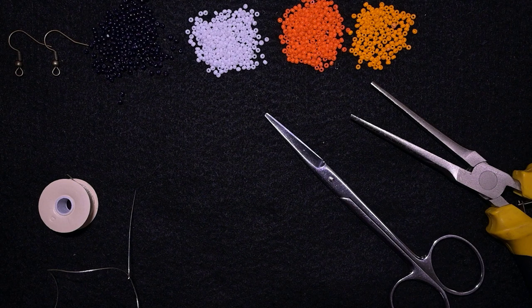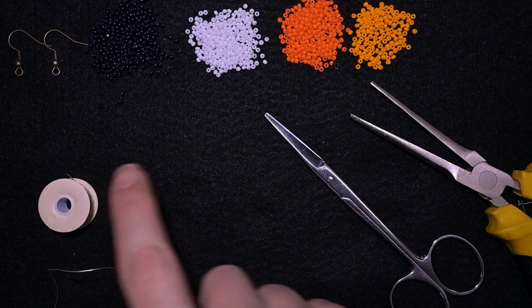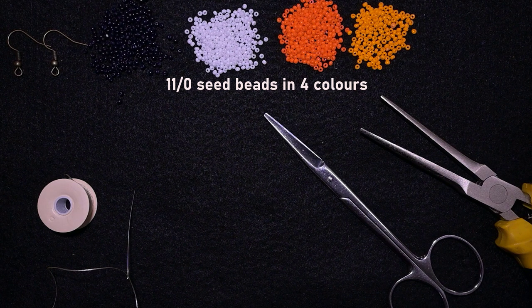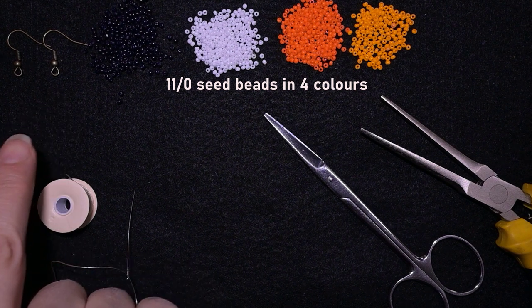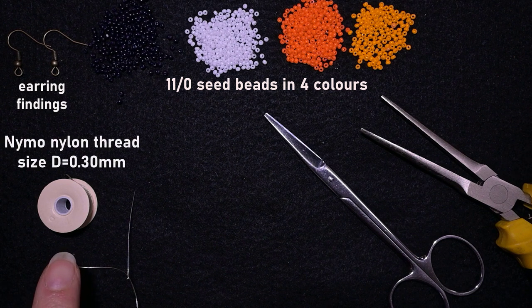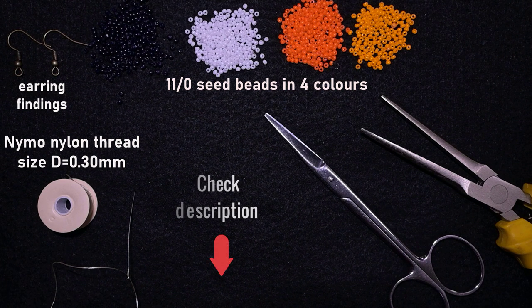What I'm using here for this video are four colors of 11/0 seed beads, and I'm also using earring findings in old gold color. This is nylon thread, soft nylon thread, the size is D or 0.3 millimeters. You could check the description for the full list of materials.